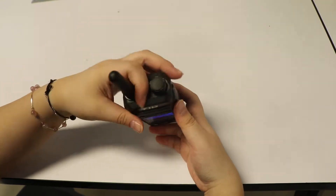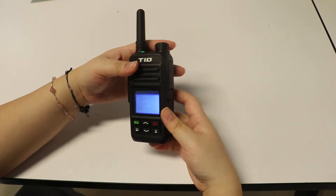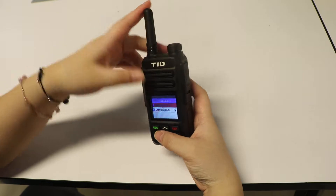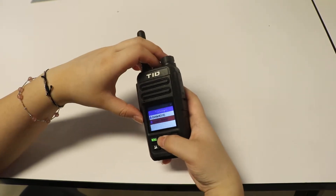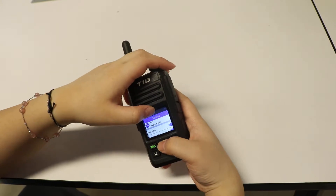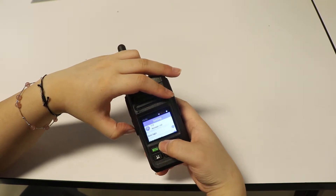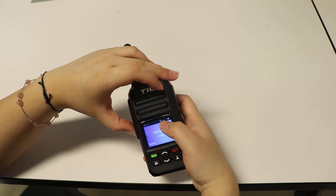You can see the green light here, which indicates that it's already on. It's logging in — TID login successfully. It has basically loaded all the content on the SIM card. You can see the time here, and I'm already connected to Wi-Fi so it shows Wi-Fi on the display. It says 3G because this is the 3G version, which runs on the Android operating system — just like a phone, showing battery and signal.